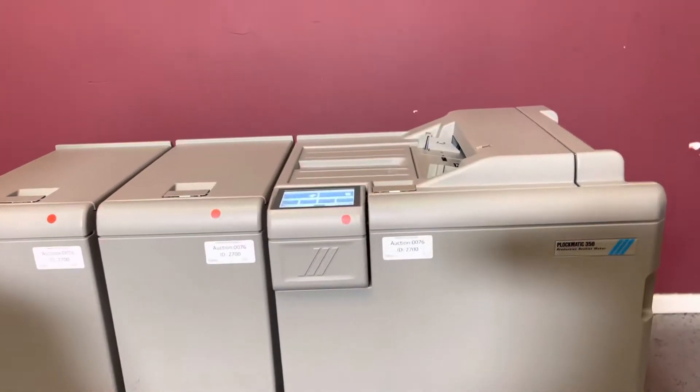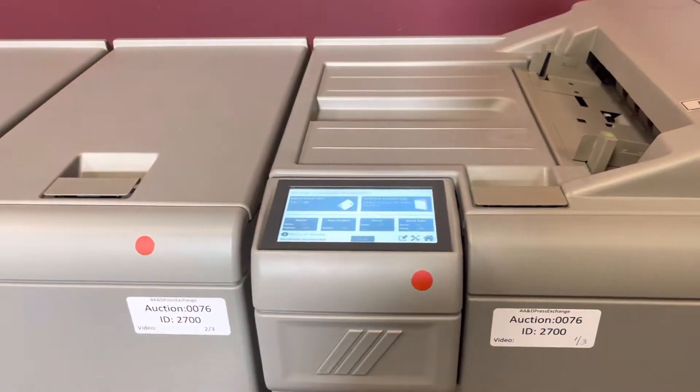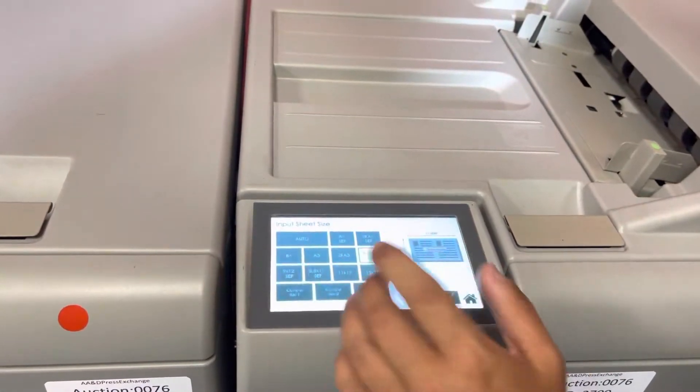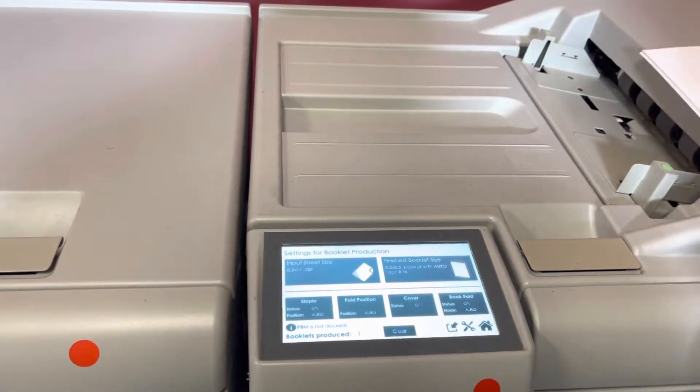This is a low meter unit. We will put all of the meter counts in the description. You have a full color touchscreen panel — all automatic. You just select your size and it will automatically position it into the size you need.